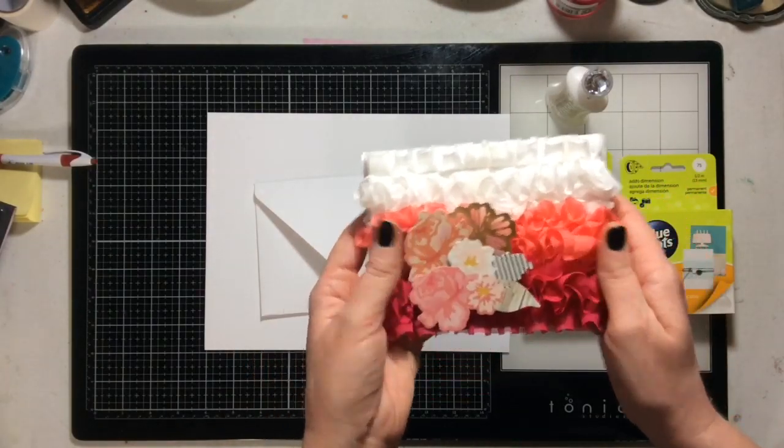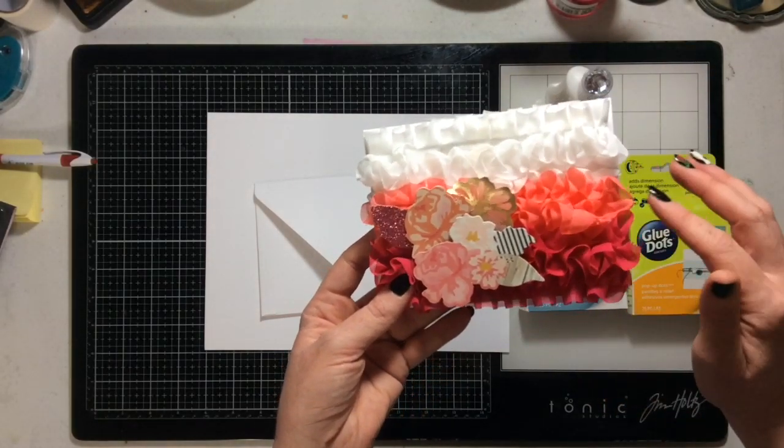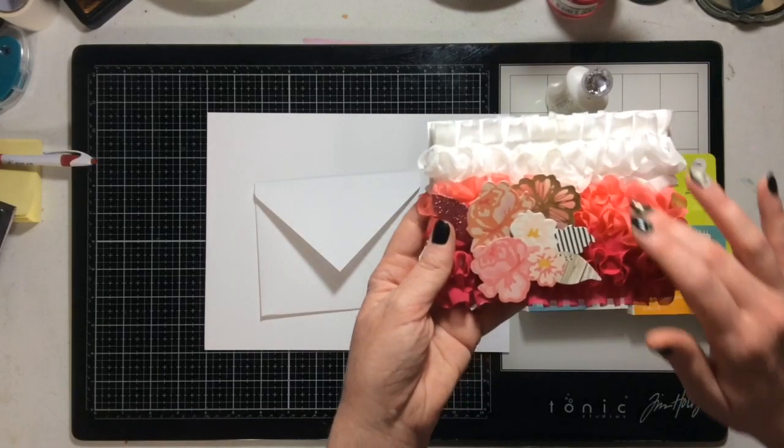When you use ribbon, the hardest thing to figure out is adhesive, because if you use wet adhesive you end up with wet stuff — the wet adhesive soaks through. So I wanted to use this gorgeous ribbon carefully.